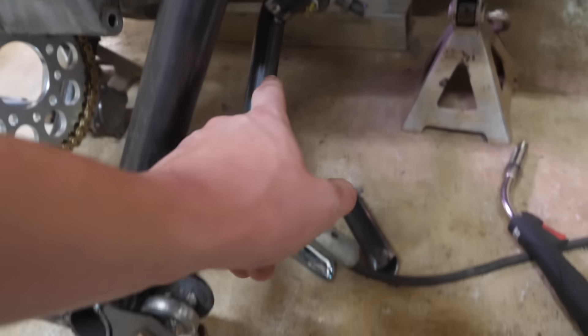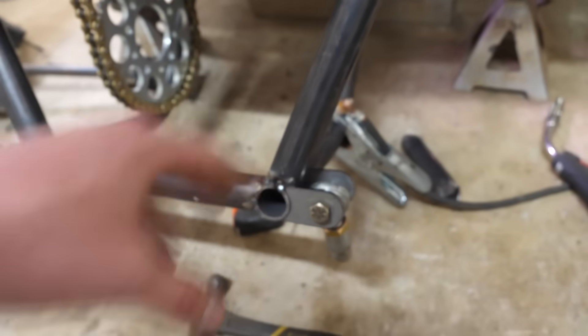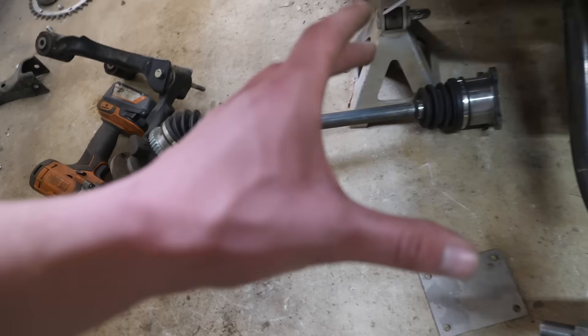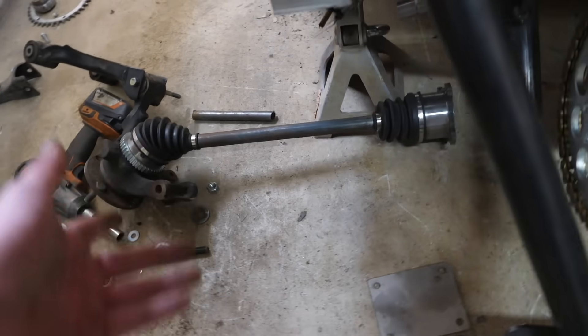All right guys, so we got the new heim joint placement. It's going to be a little bit wider than it was before. I'm going to make some spacers — I'll show you what I'm talking about.